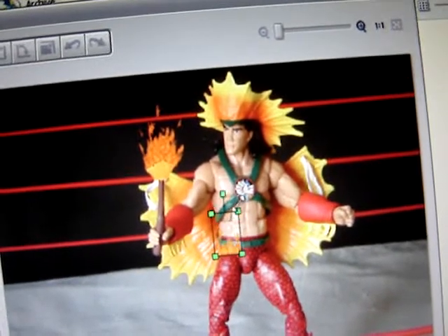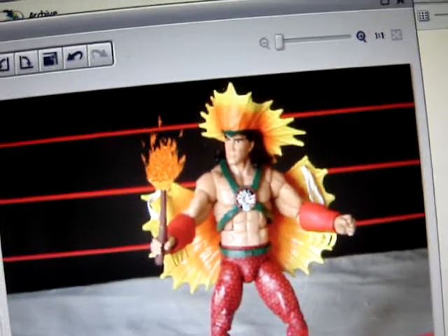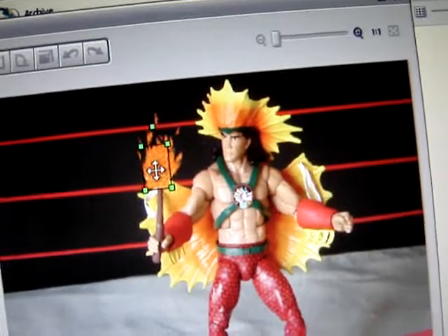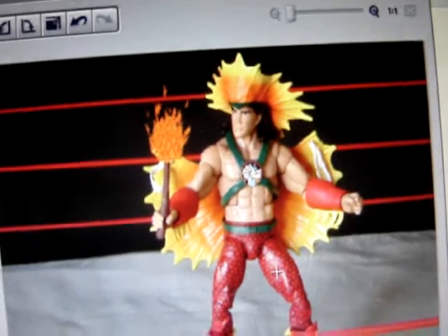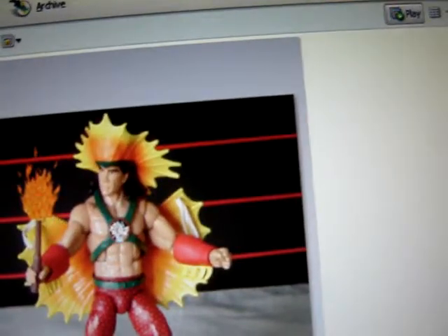I'm trying to do this one fast for you guys. How does this look? Yep, that's doable. And save as — I'll override the picture. And boom, I got that picture done.